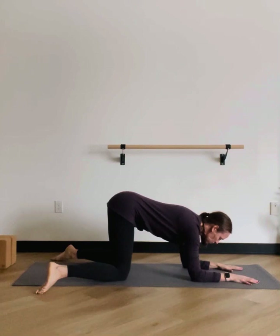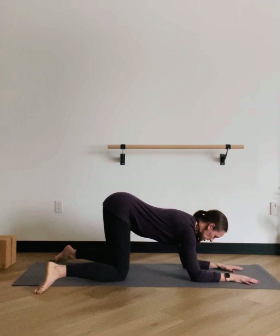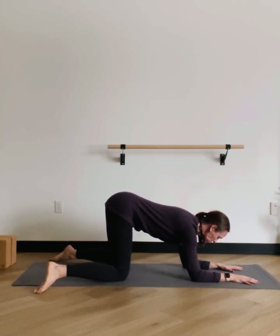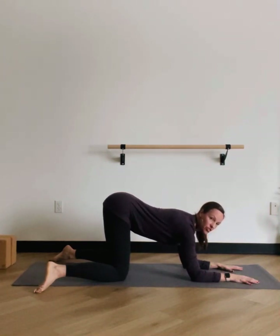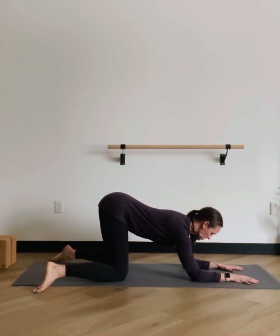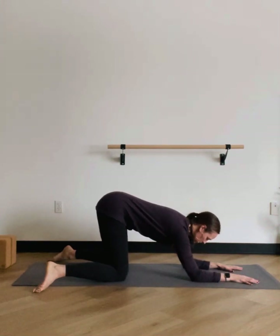We'll do the same thing — lift the sit bones up; it'll probably feel a little stickier here. And then on the exhale breath, we'll draw the tailbone underneath. These can be small motions, just practicing and feeling how the pelvis moves on the thigh bones. Once you're in the lifted position where the tailbone is lifted up, you might sway your hip side to side, wag your tail, or do little circles — moving forward and back in both of those positions can be really helpful.